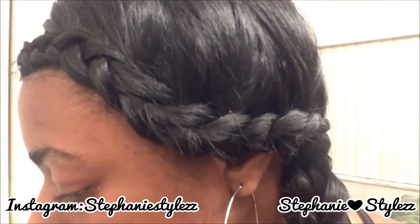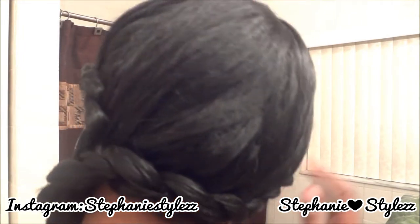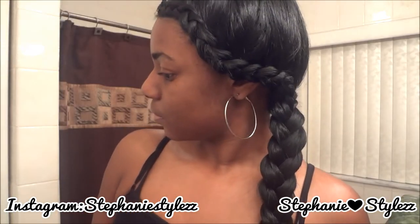Hey beautiful people, it's summertime and a great way to style your hair — you can let it down or pin it up. In this tutorial I'll be showing you how to do a double braid. The wig I'll be using is synthetic and can be purchased at your local beauty supply store. The brand is called Model Model and the unit is called Brooke.